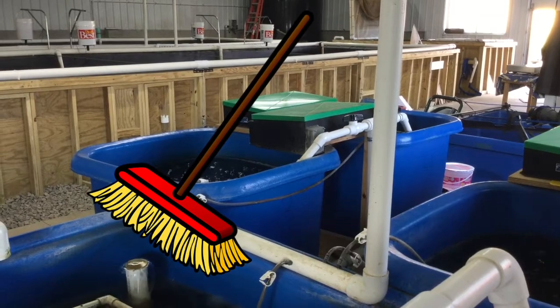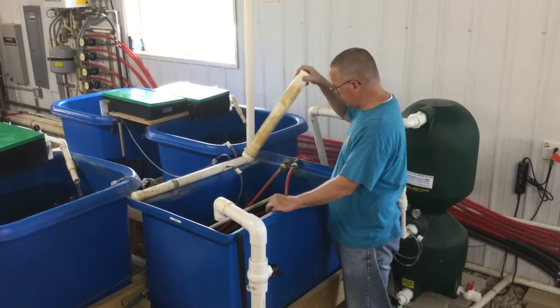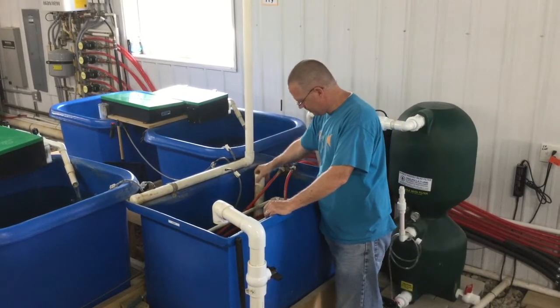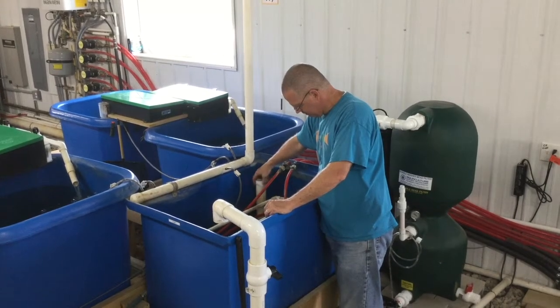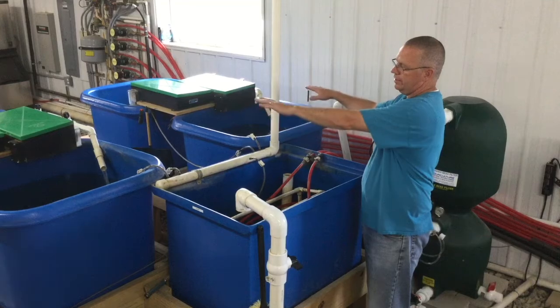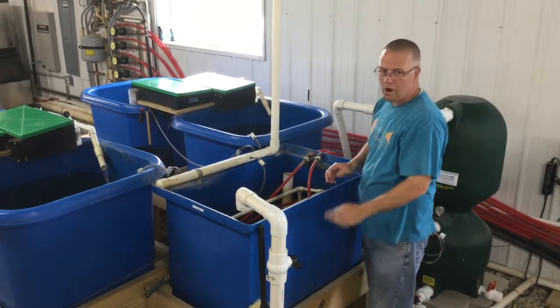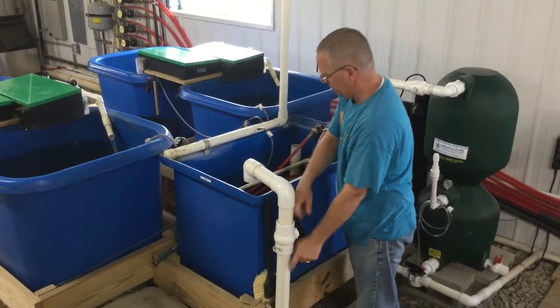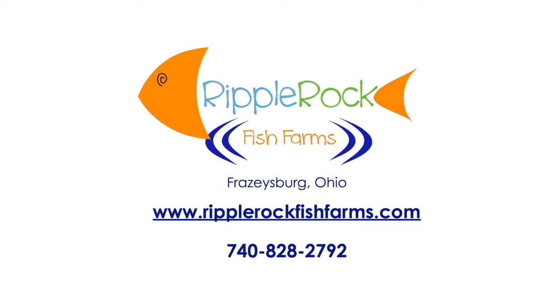Brush the sump to remove waste. Pop the sandpipes and then replace. The tanks will begin to fill back up. Finish the process by adding fresh water to refill the sump.